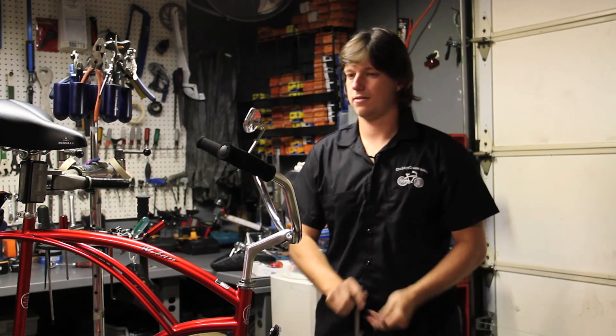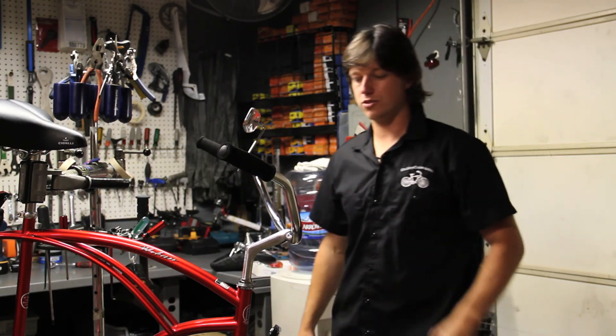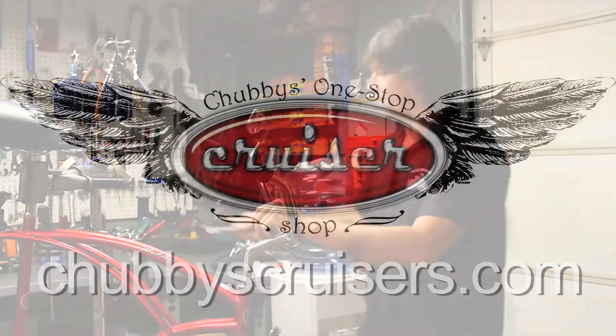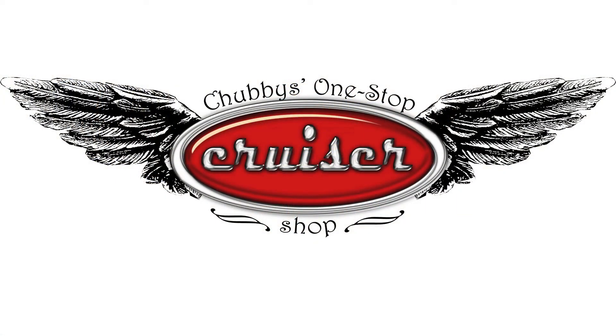And then you are set. Zach with Chubby Cruisers. Don't forget to check out our website at chubbyscruisers.com. We'll see you next time.